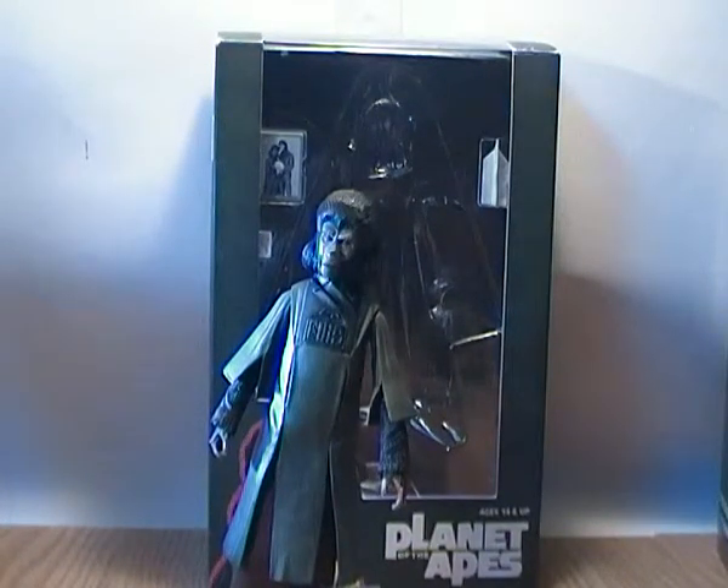Hey YouTube, this is Ticonderous back again doing another Planet of the Apes toy review. I don't have too many left, so this is continuing my NECA Classic Planet of the Apes toy line reviews.